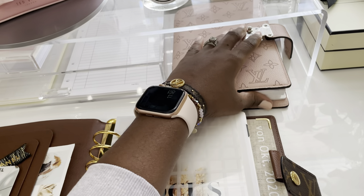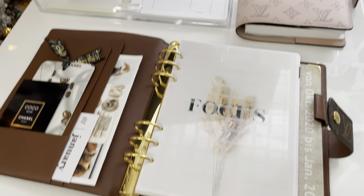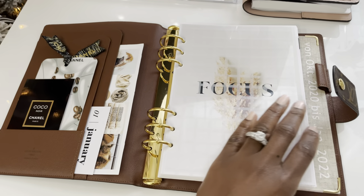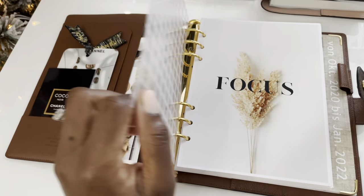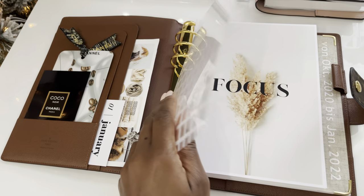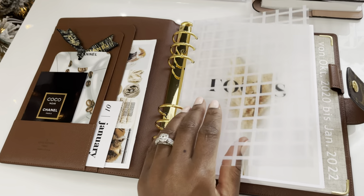I took this off because I was doing something but I'm going to put it back. So back to the agenda setup — this is just a quick flip. I said quick flip but it may turn into a long one. So basically, this is what I put together.